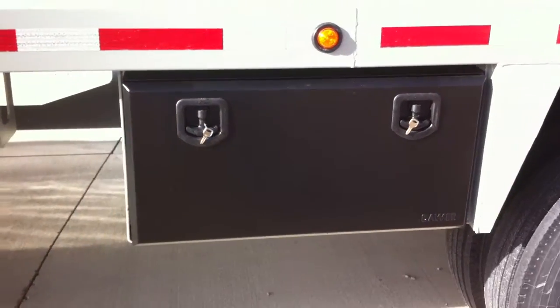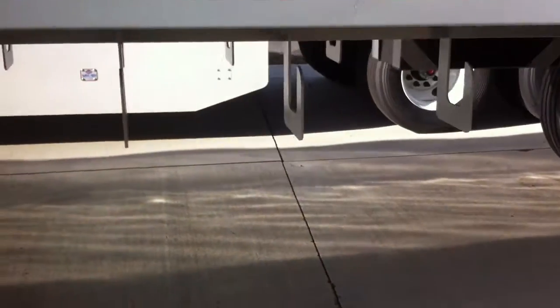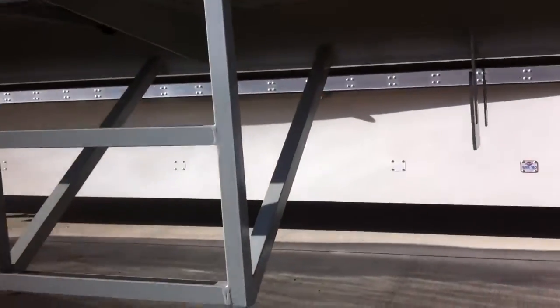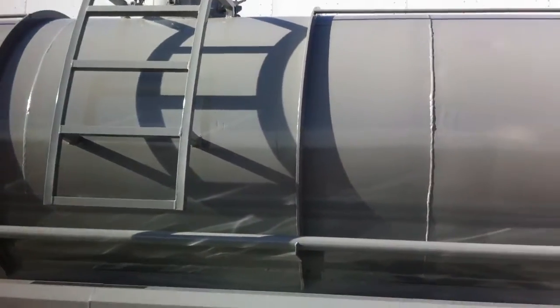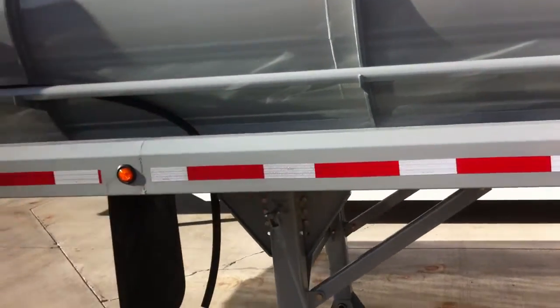It's got tool boxes both curbside and roadside, along with chain hangers curbside and roadside. There's a ladder midway and full-length hose trays both curbside and roadside.